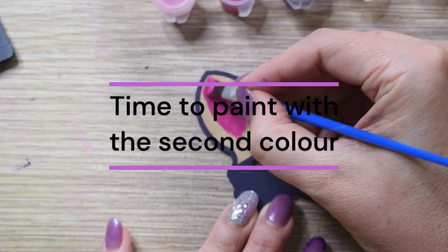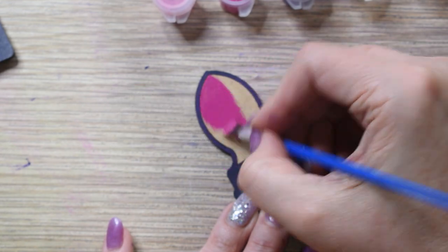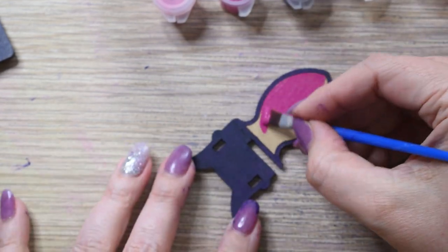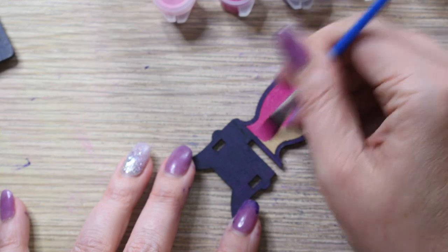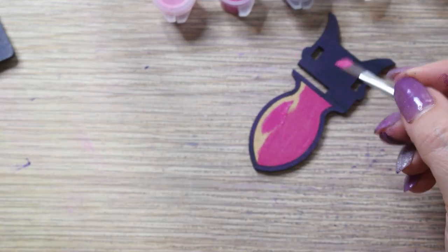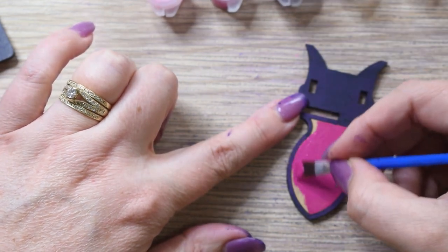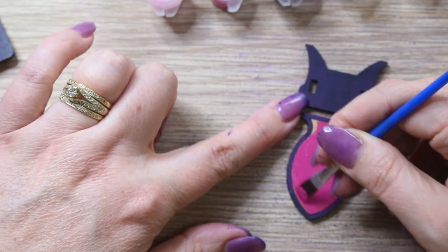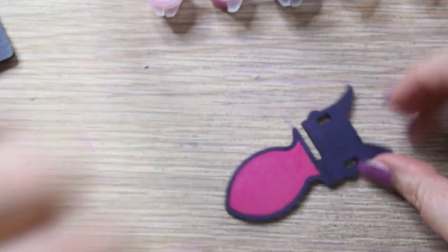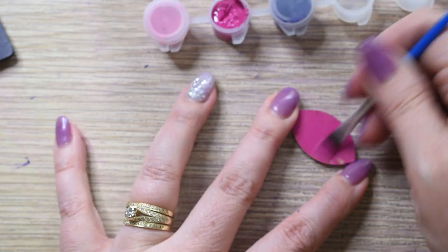I've chosen Cerise as my second color, but you can use any color provided in your kit. Now, let's paint the inside of the chair as shown. Paint all the identical pieces. I also paint the petal-shaped pieces with the Cerise paint. Paint all the identical pieces.